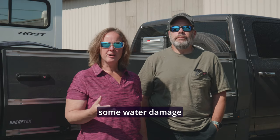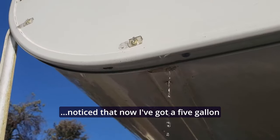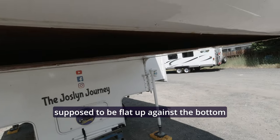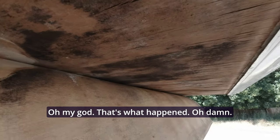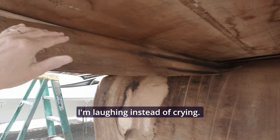We are here for some water damage and notice that now I've got a five gallon pail of water coming out of this thing. You can kind of see why we're having to do that because this is supposed to be flat up against the bottom. Oh my god, oh damn — she was coming down. I'm laughing instead of crying.